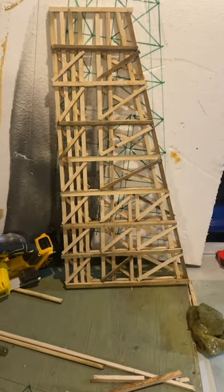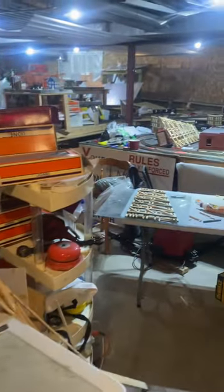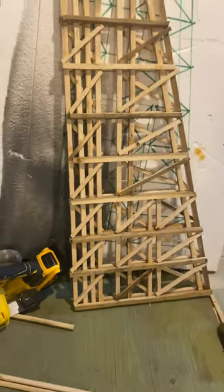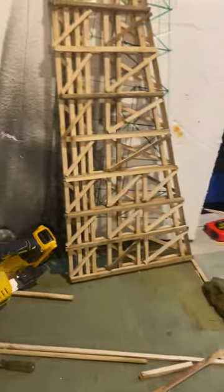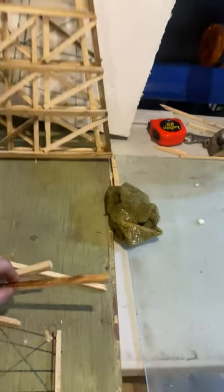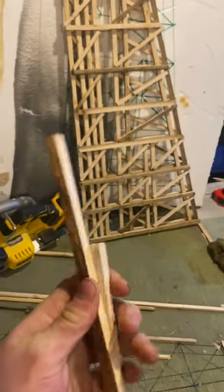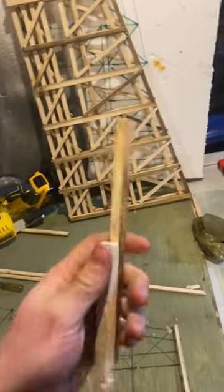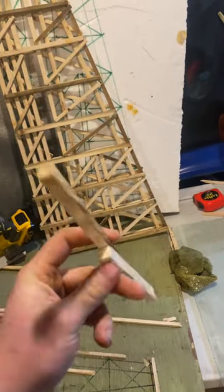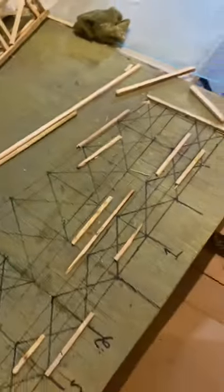Hey guys, welcome back. Okay, to see where I am now — I've started to build multiple trestles and I wanted to show you guys how I'm doing this process. For my wood, this is all just two by four that I planed down. You don't have to use balsa — everyone talks about balsa wood, but I think if you're using nice two by fours, or four by fours, or whatever you can find, as long as you can cut it to size and it looks good, you are okay.